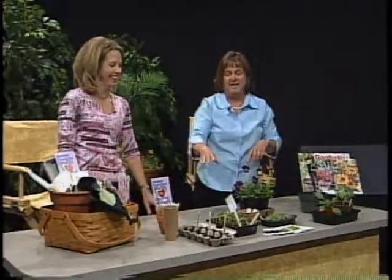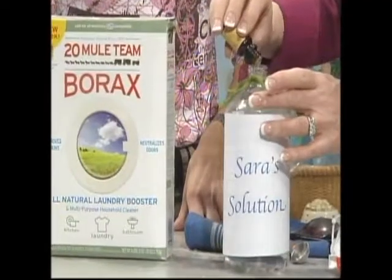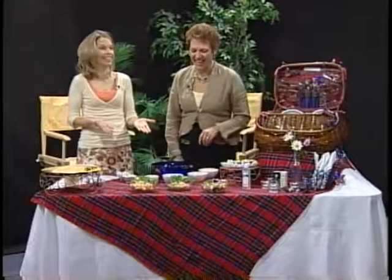On tonight's episode of Life and Style with Sarah, I'm celebrating the arrival of spring in anticipation of summer with some favorite clips from the archives. Stay tuned for Life and Style with Sarah, the best of spring.